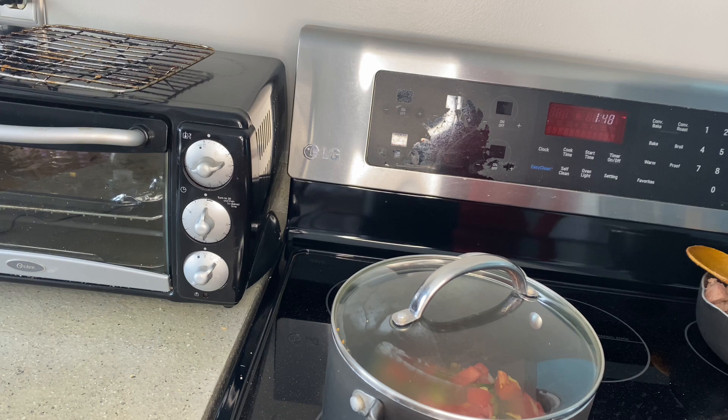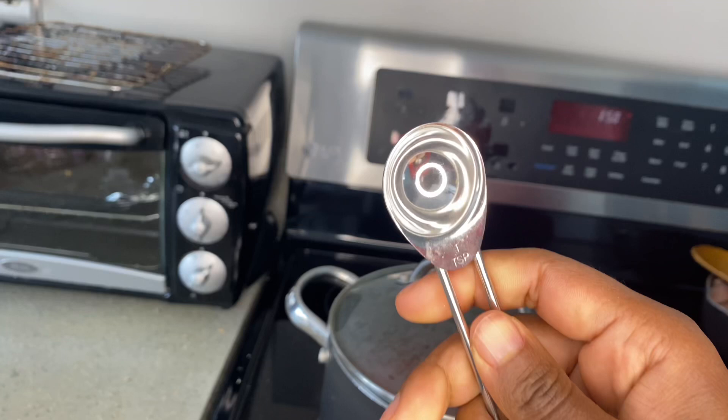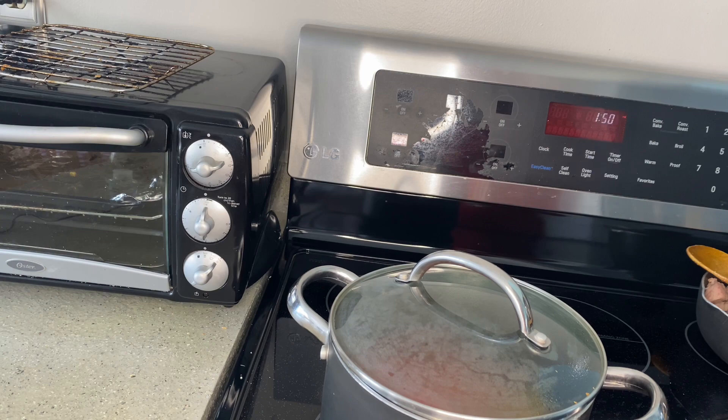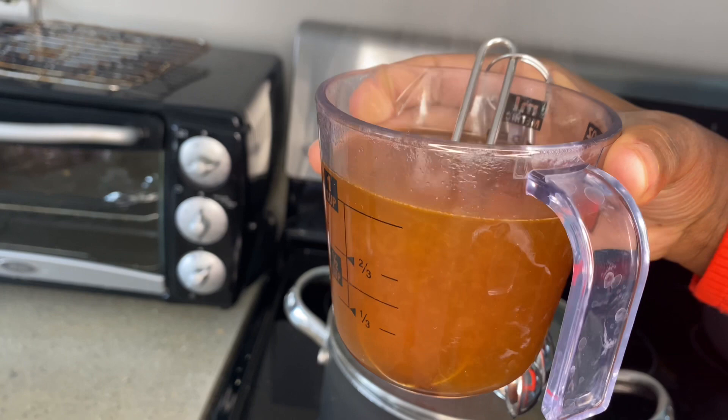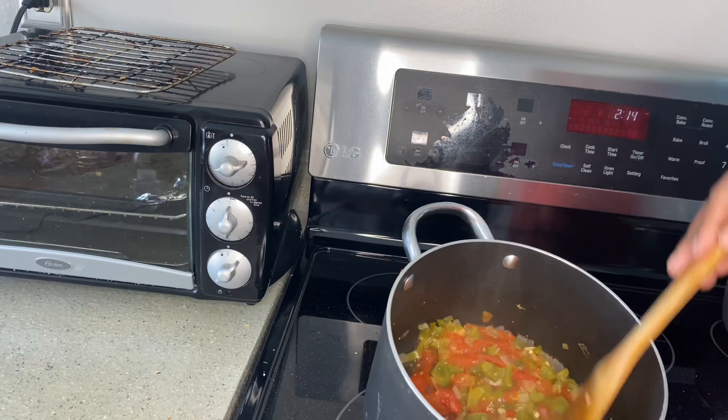It's going to simmer for about 10 minutes and then I will go in and add my spices. I'm going to add in this vegetable broth — I've mixed it with hot water — and I'll go in and mix it up.